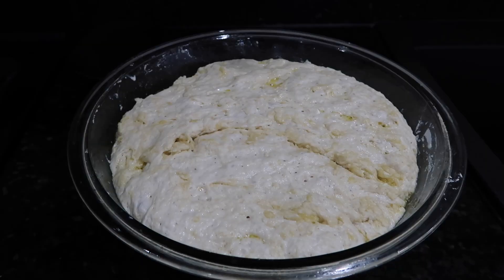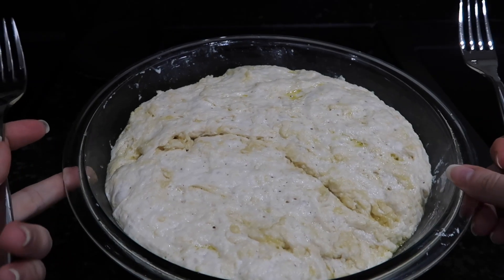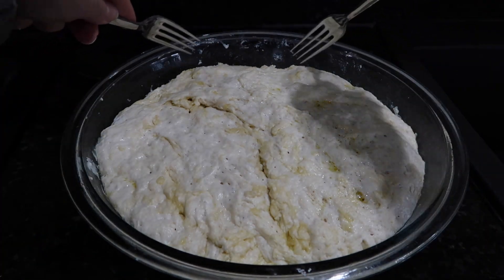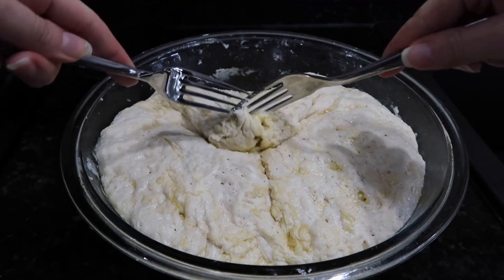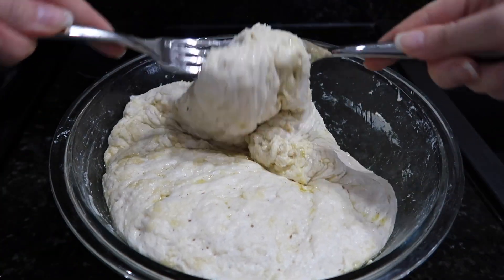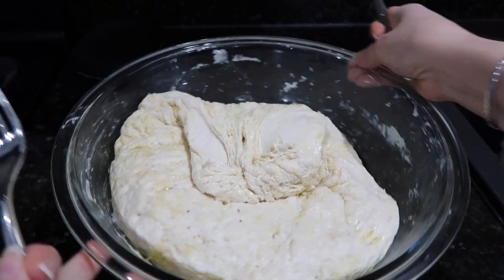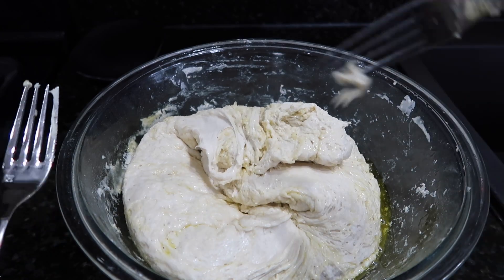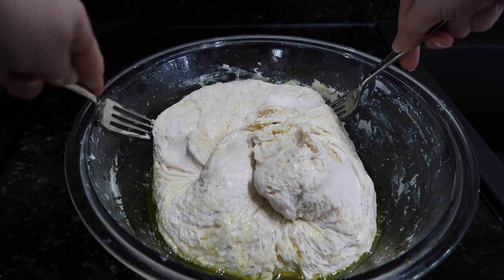Next I need to do this deflating, folding, turning it into a ball. This is what the recipe says — you use two forks and pull the middle in towards itself, turn a quarter, do it again, and do it one more time.